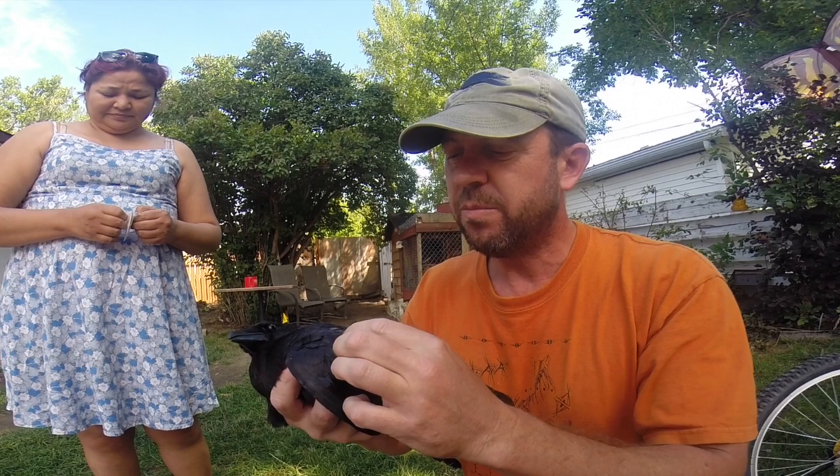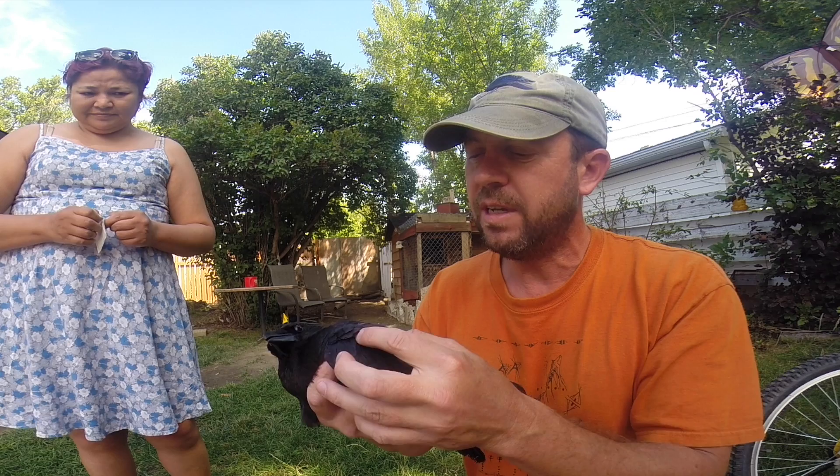I get a lot of inquiries about how to bandage a broken wing on a bird and pretty much handle it all the same way.